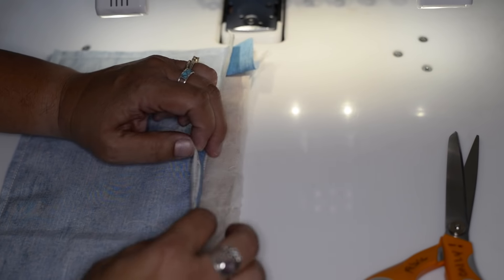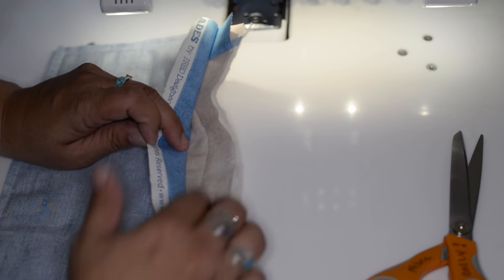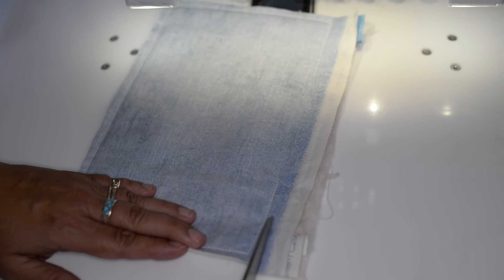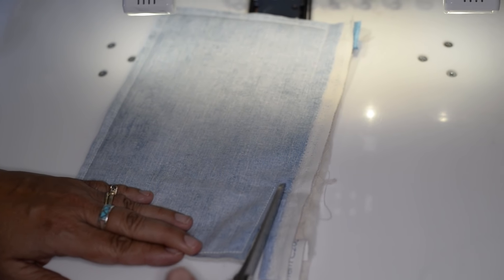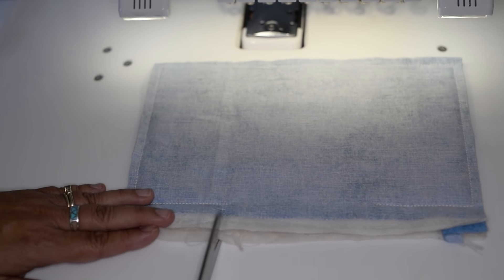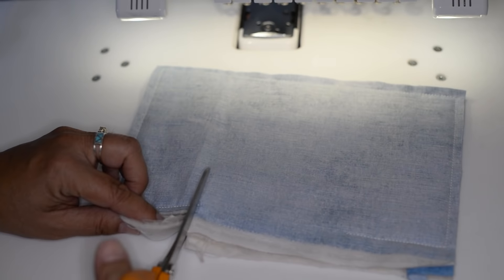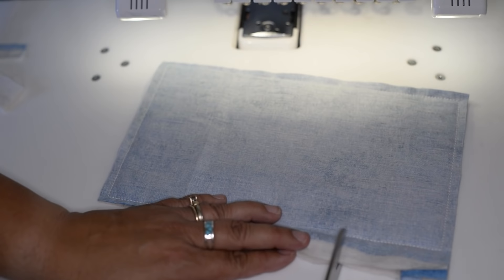This is the edge that we're going to use to flip inside out — as you can see there's an opening. When I trim this, I'm going to trim it right up to the end of the stitches, and I'm going to leave a wider space of fabric right here so that when I flip it inside out it'll be easier to sew together.